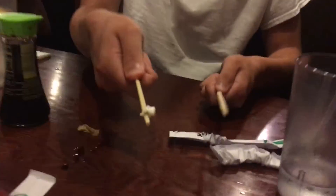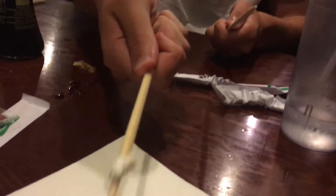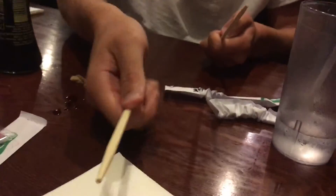There you have it — I even got it on one chopstick. There we go. This is how you do it. All right.